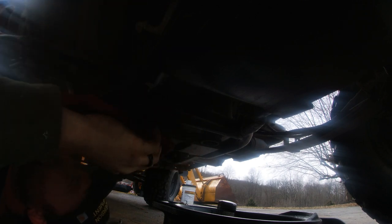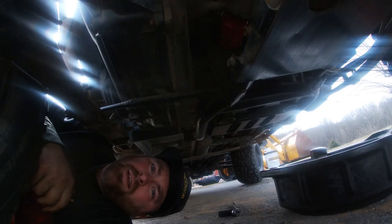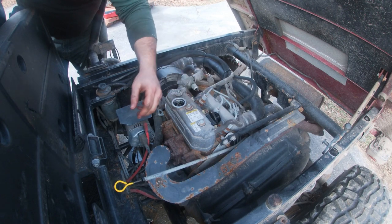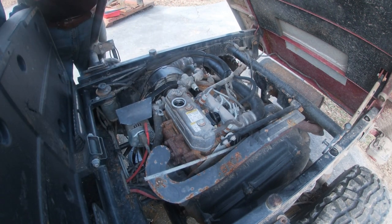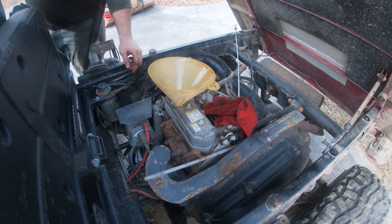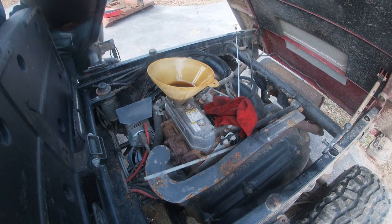I'm going to wipe off any excess oil. Now that we've wiped off all the excess oil, all we got to do is refill it. This is the oil fill — remove the cap. I'm also going to remove the dipstick and put that off to the side. Funnel is in, let's start pouring it. Let it fill up and then we'll check and see where the oil level is at.